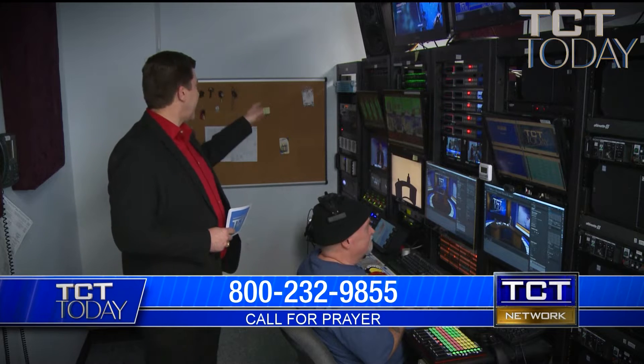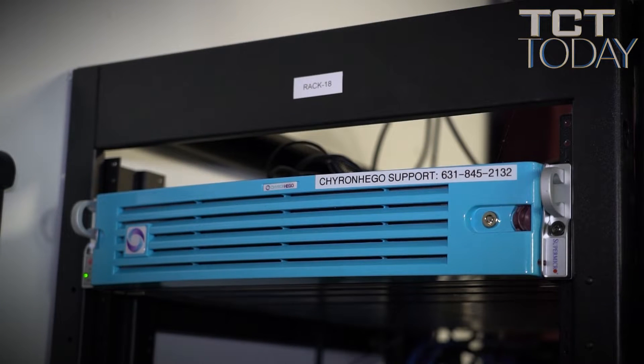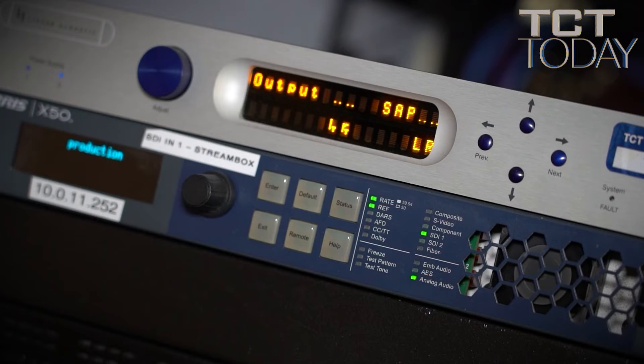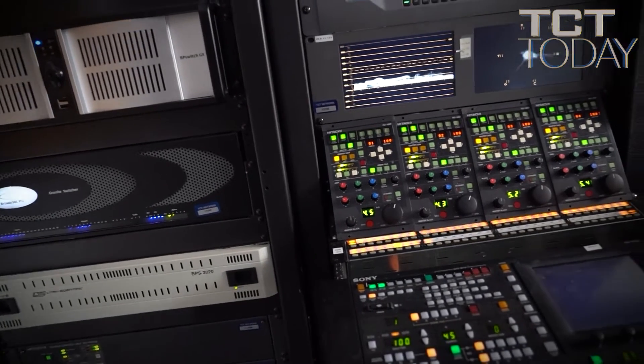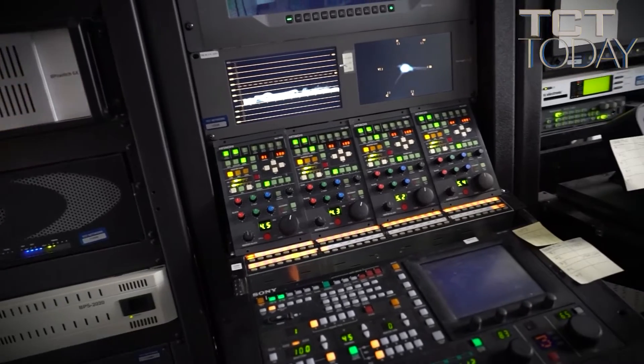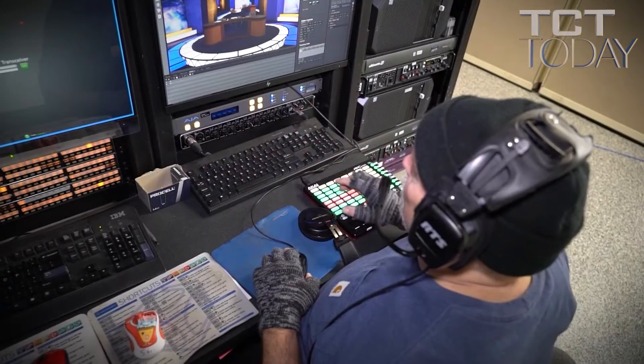Here in the back, this first rack contains some of our computers that help operate our production control, our switcher, some of our graphics, and those type of things. They keep a good eye on those. Our CCUs for some of our cameras are also located in this first rack.